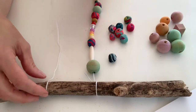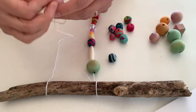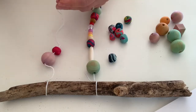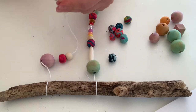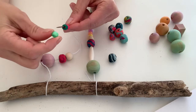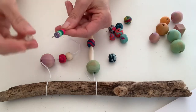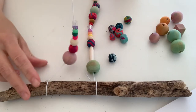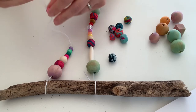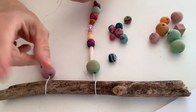Now I have my needle on the end and I'm ready to rock. I'm going to start with one of my watercolor beads and just continue to thread on a variety of different beads. I'll put a raw wood one on here and add in a couple of plastic ones. I like to add them to my needle and thread them on — you can see all my little bead combo there. I'm going to continue to thread my beads together and then attach the other side of my mobile, and then we will see it all finished.